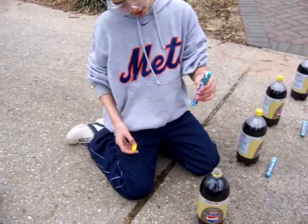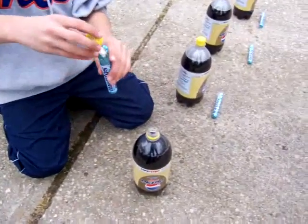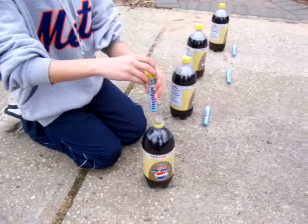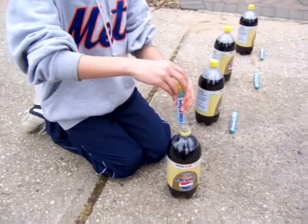Your finished product should look something like this — it doesn't have to be perfect. Now you're gonna put the cap on top, then you're gonna drop the Mentos in and you're going to have to quickly spin the cap on, because if you don't pop it up it's not going to be good.